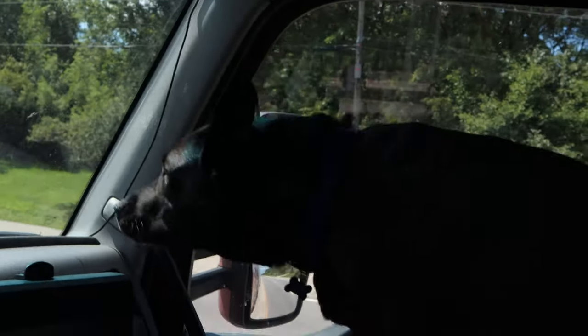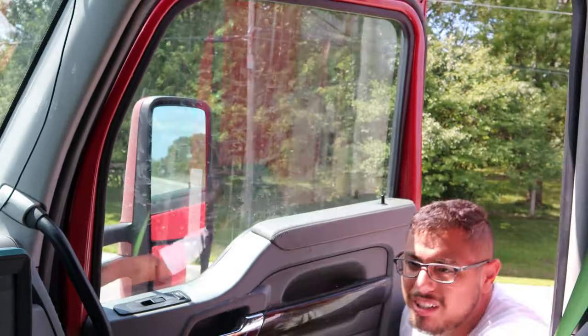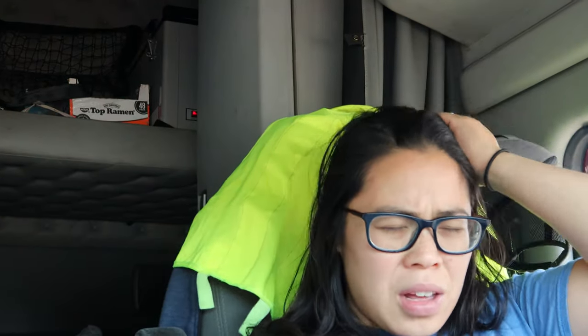Marley, get down. Alright, we should be good. That's crazy. Father, thank you so much for helping Chris figure out what the issue was. Please be with us on our way. Please prolong the truck and thank you for helping us out, and thank you for giving Chris the knowledge that he can fix it temporarily. We love you, please be with us — in Jesus' name, amen.